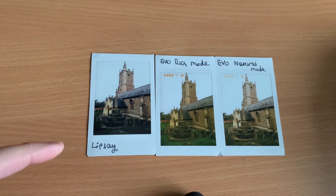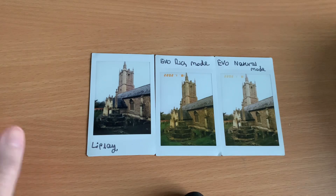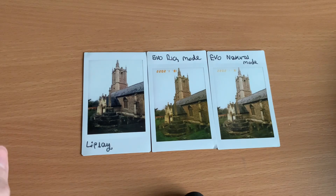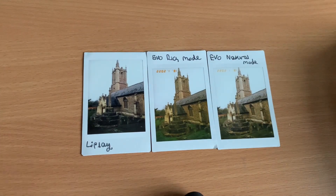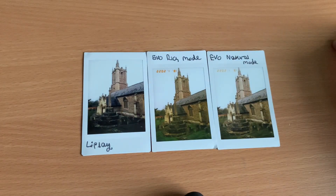I reckon the Evo definitely prints better than the Link Play. I will do more videos — maybe a review of the Link Play on its own, and maybe the square hybrid cameras as well. I'll put links to written reviews and the Link Play and Evo comparison in the comments. Thank you for watching. Goodbye.